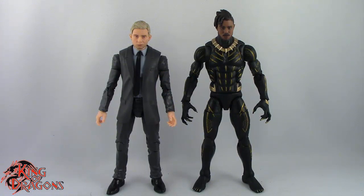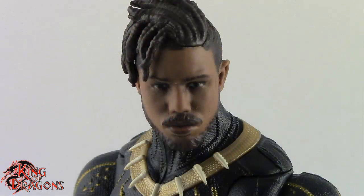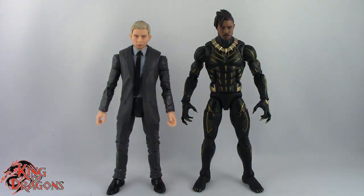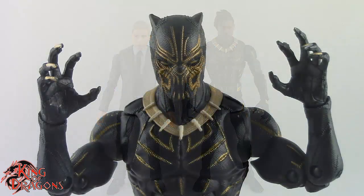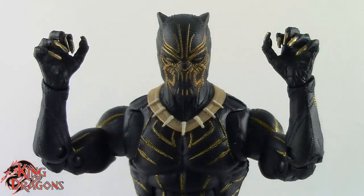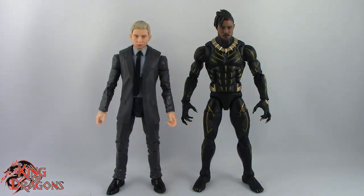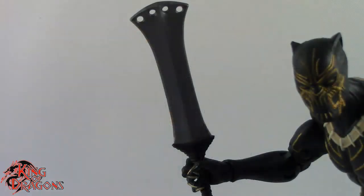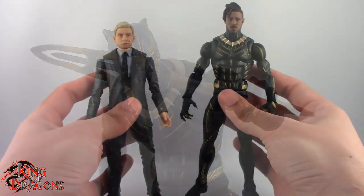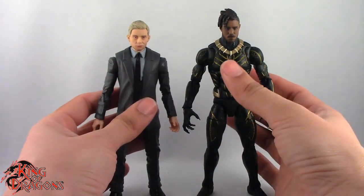For Killmonger he does come with the most accessories out of the two. Killmonger comes with the unmasked head that he has on outside of the packaging, and then also a masked head which we have seen before. He also comes with two pairs of hands: the open claw hands and a pair of grasping hands for his sword and spear. He also comes with the same sword and spear that we saw with the original Killmonger figure. I am glad they included it, although it's not the way I'm going to have him posed, but it's still a really nice addition.